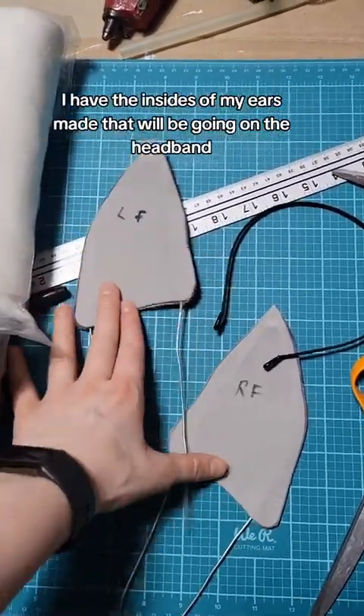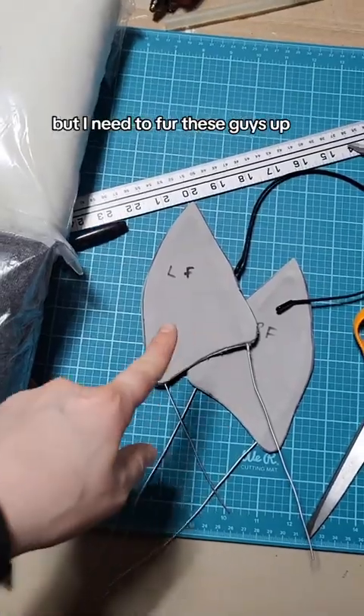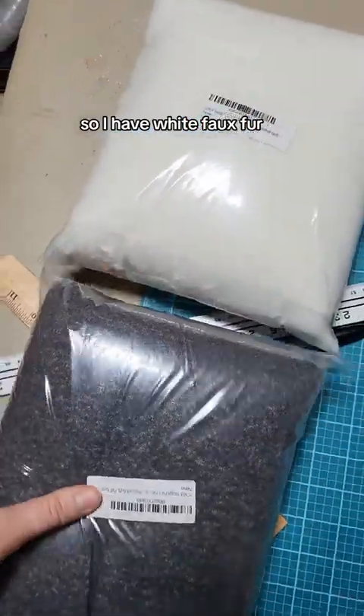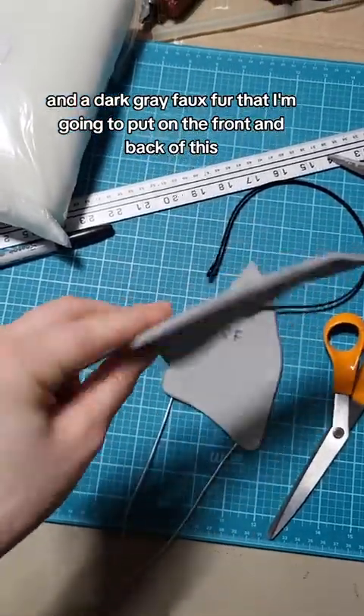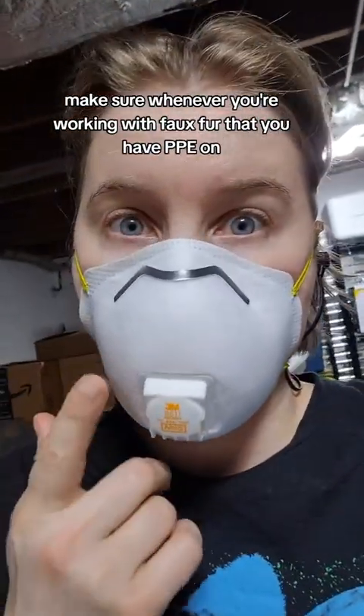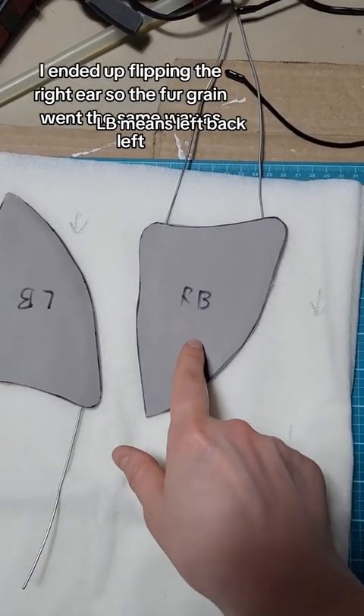Continuing my husky cosplay — I have the insides of my ears made that will be going on the headband. I need to fur these guys up, so I have white faux fur and a dark gray faux fur that I'm going to put on the front and back. Make sure whenever you're working with faux fur that you have PPE on because this stuff goes everywhere.